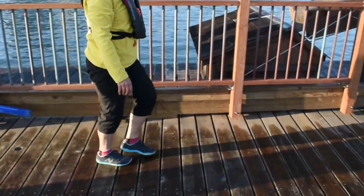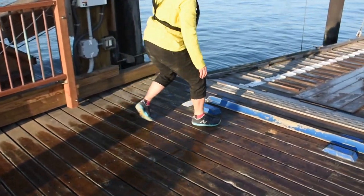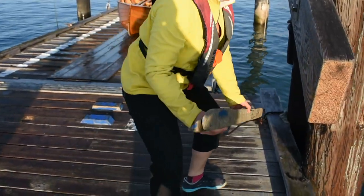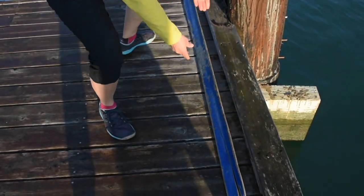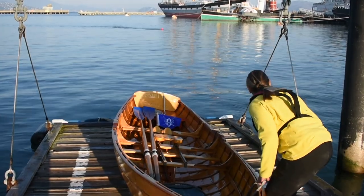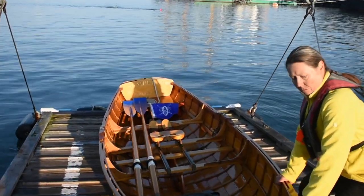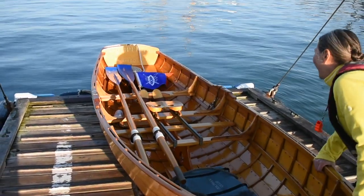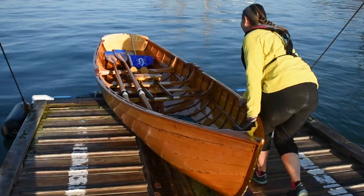Then stow the chalk up against the east side of the dock. Untie your cleat hitch, make sure the coast is clear, and then with the bow line in your left hand, push the bow until the boat slides into the water.